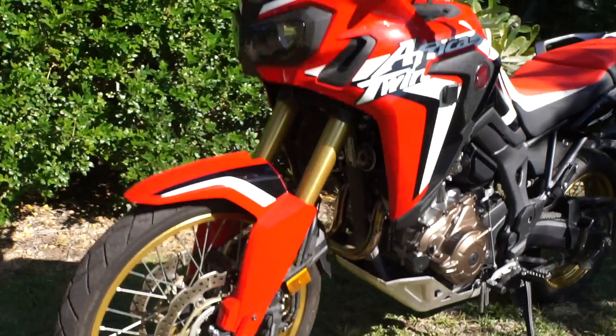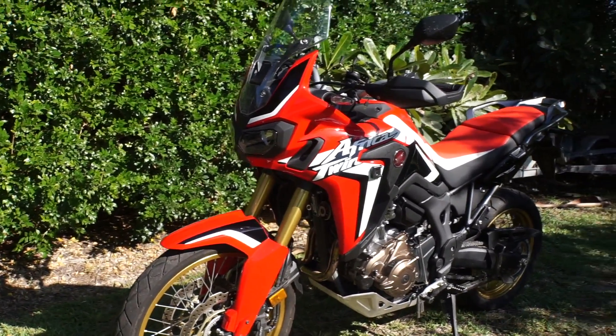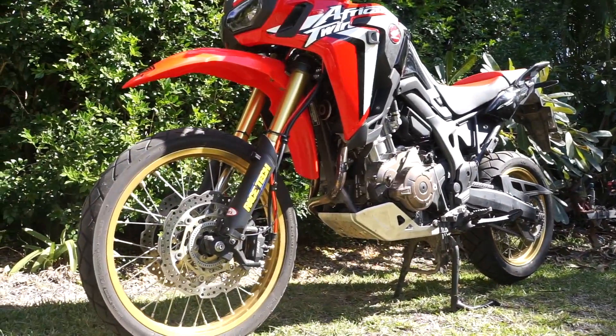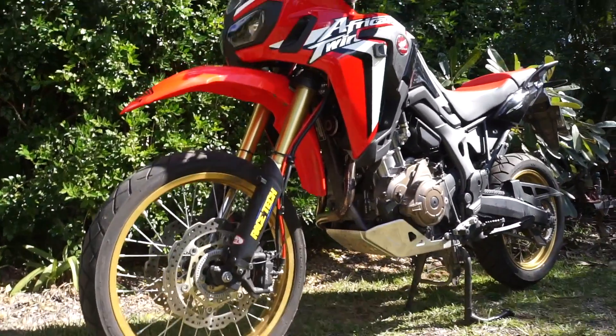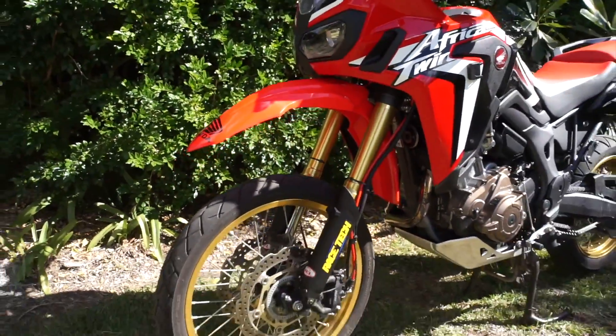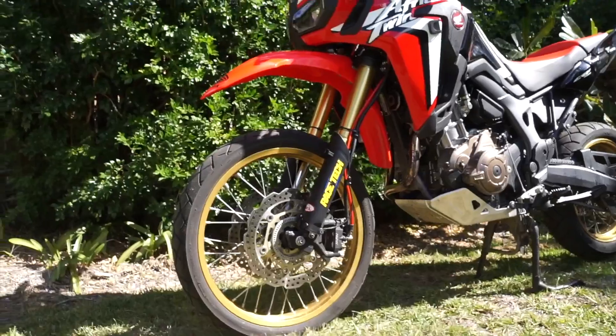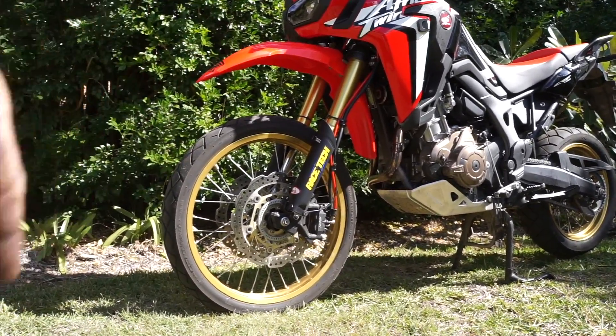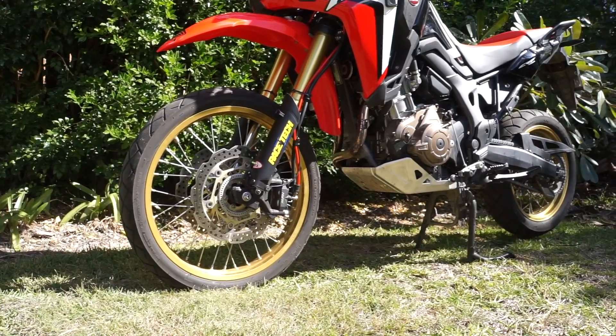There we go — the high mount fender kit is on. It looks a bit puny without knobbies on, but I'll get some knobbies on that.